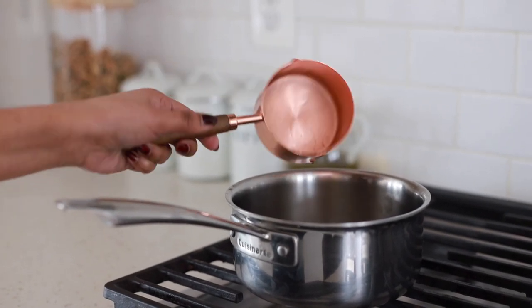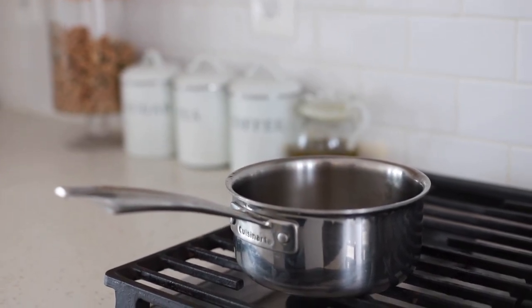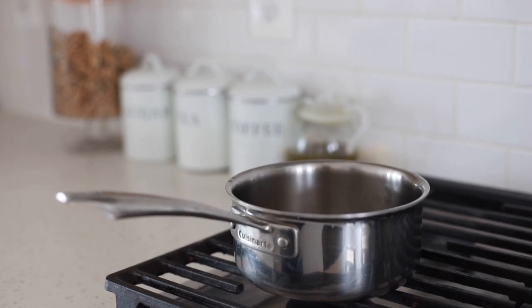I start by adding two cups of water into the saucepan and I let it boil for some time.